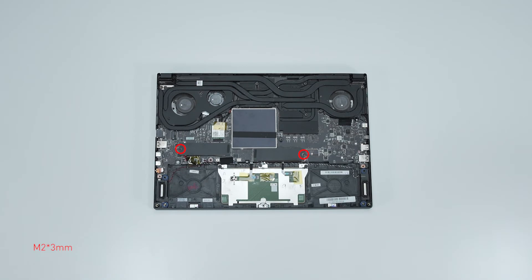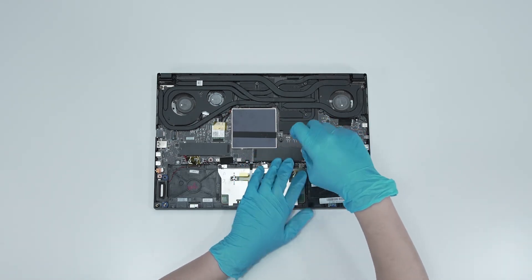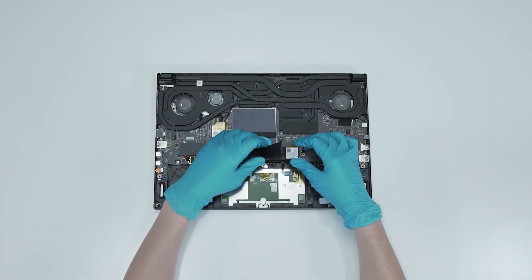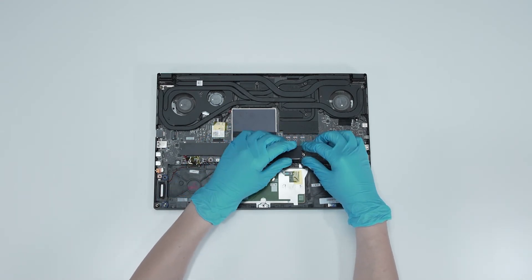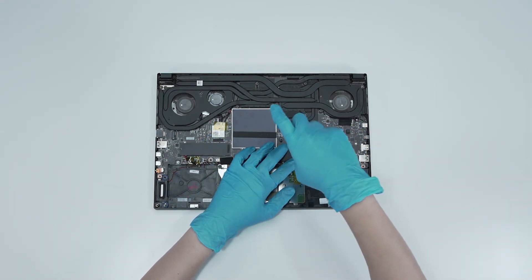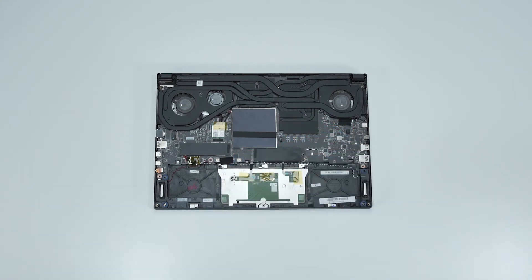If you want to upgrade the SSD, here is how you do it. Remove the screwed-on SSD, then remove the onboard SSD. Plug in the upgrade SSD, then screw the hole at the end of the SSD so it is held firmly in its spot.